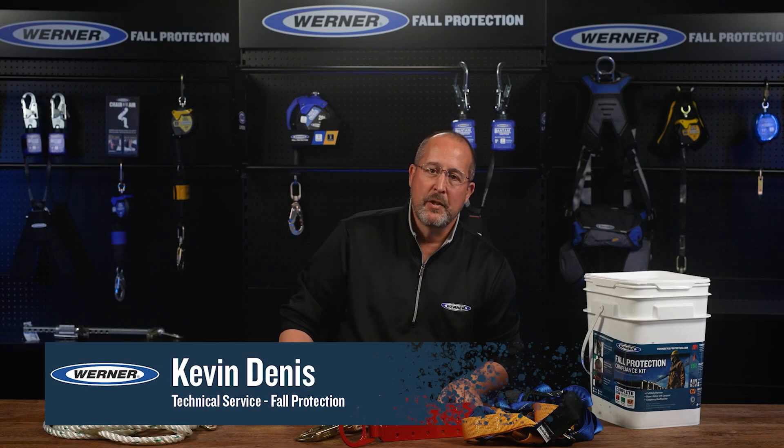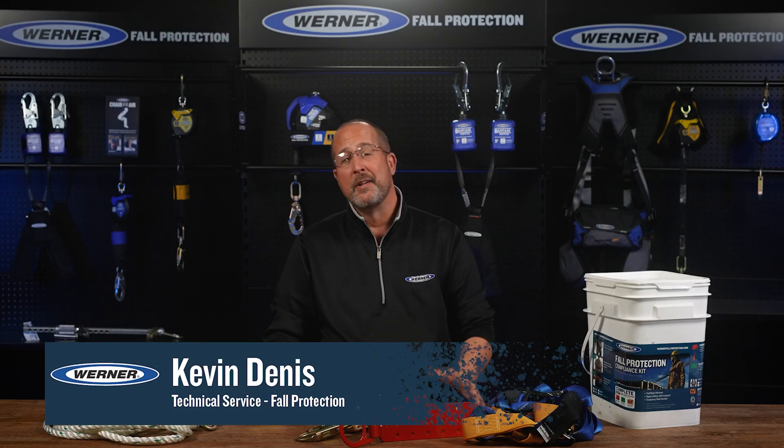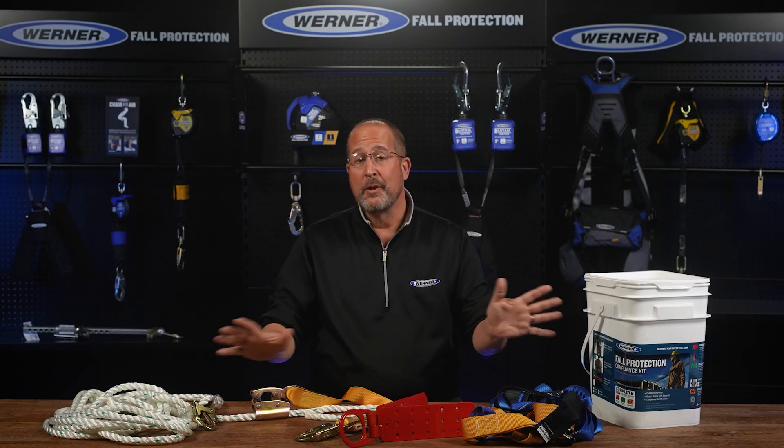Hello everyone, Kevin Dennis, Tech Services with Werner Fall Protection here with another Tech Talk. Today's topic is roofing kits.